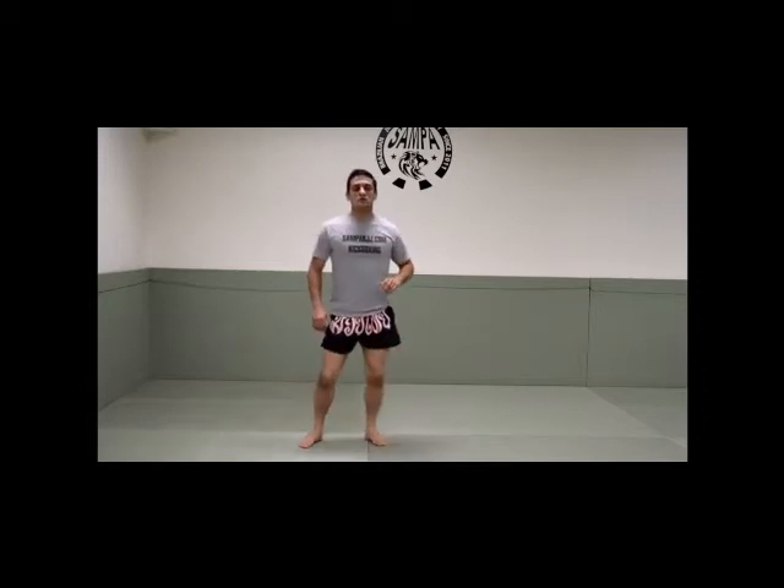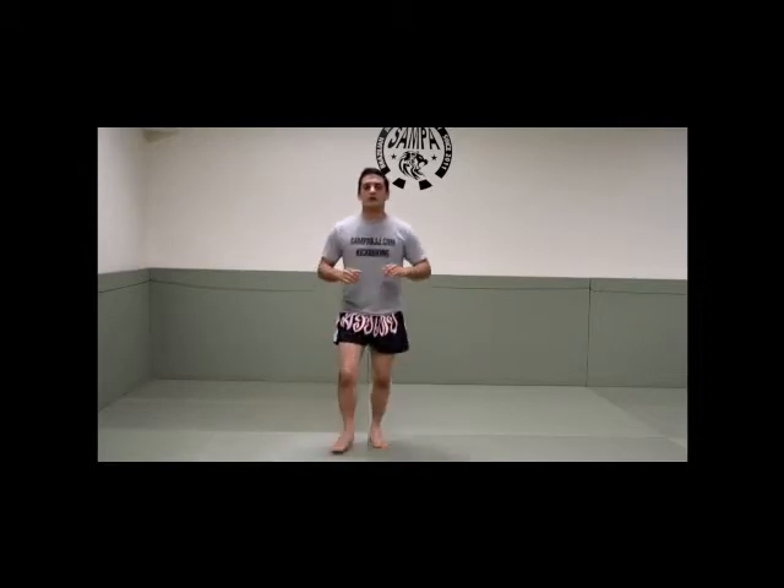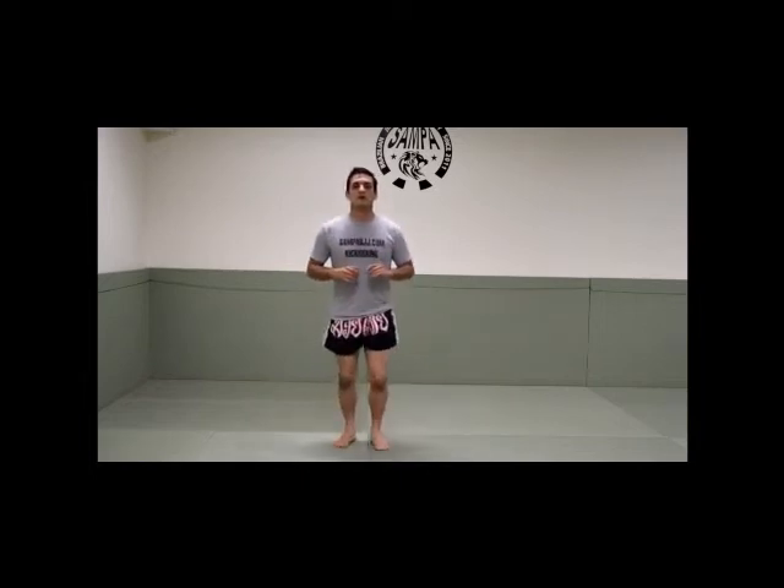And now lunges. 1, 2, 3, 4, 5, 6, 7, 8, 9, and 10.